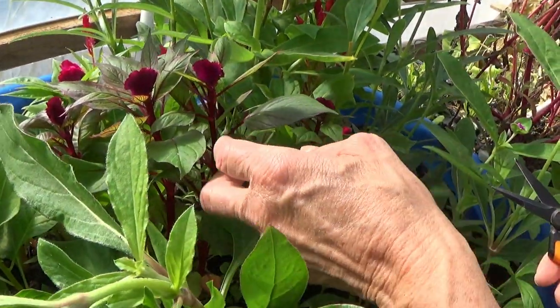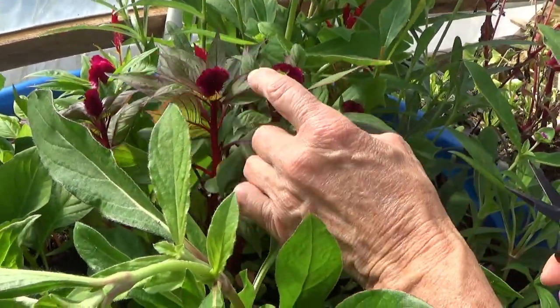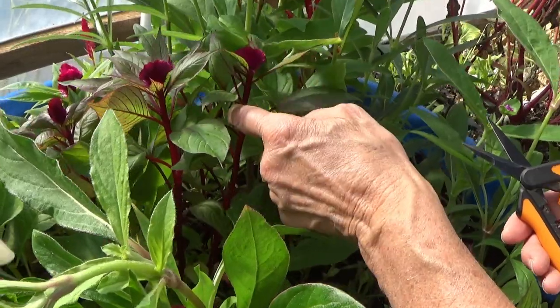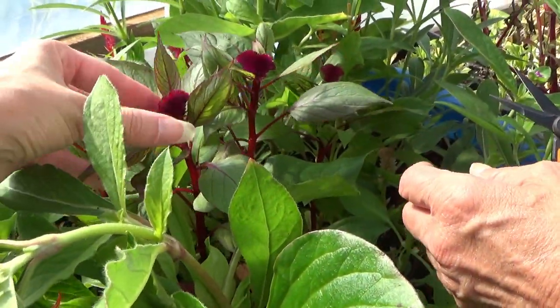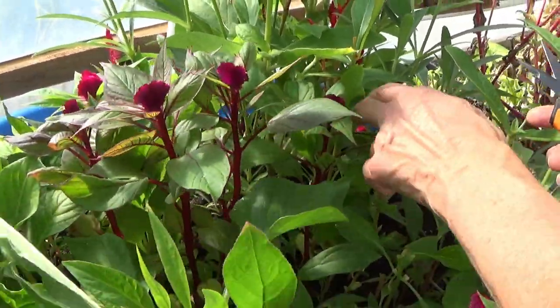I'm going to let her keep harvesting here. These little brooms — you can use these, or should we let them get bigger? They will get a little larger. Let's let them get bigger.